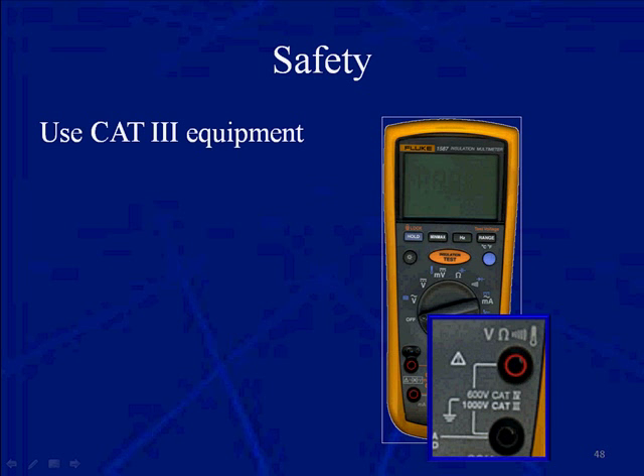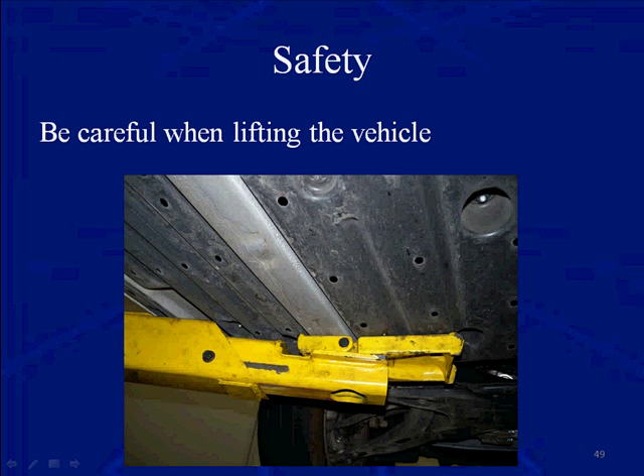Use CAT 3 equipment. You can see in the lower right-hand corner — this is a CAT 4 / CAT 3 meter. At minimum, for safety on a hybrid, the SAE wants you to use a CAT 3 DVOM or insulation tester. The other meters could implode or explode and cause damage to you and the vehicle.